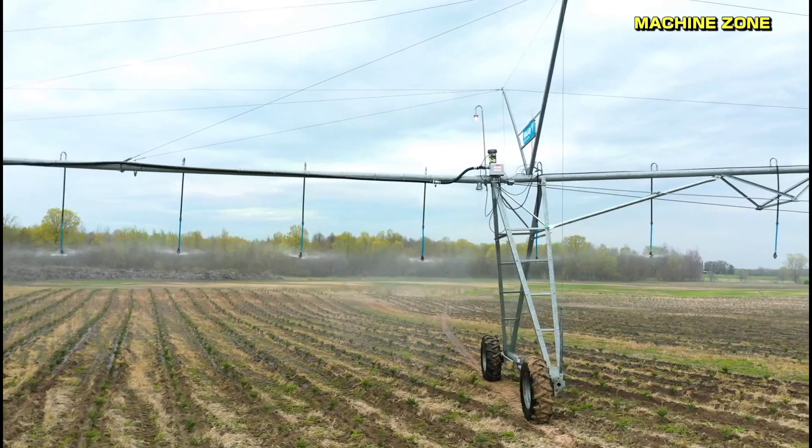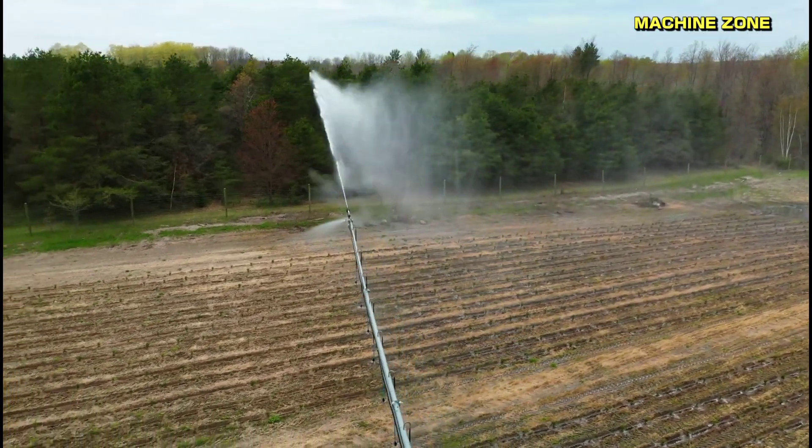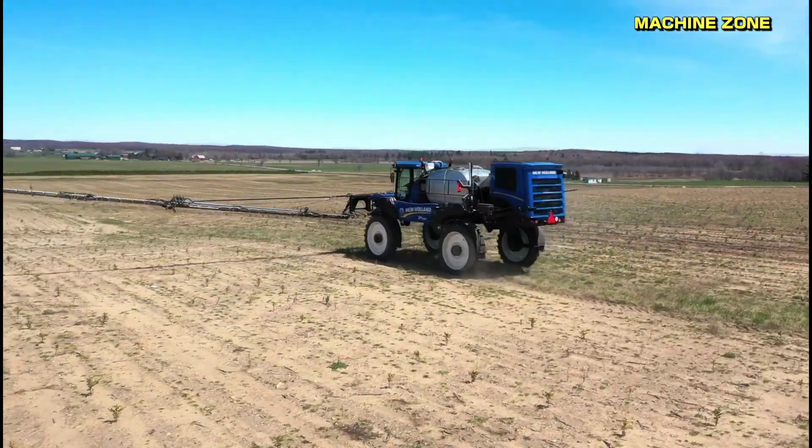Watering and mulching. Seedlings need to be watered regularly, especially during the first few years. Mulch helps to retain moisture, suppress weeds, and regulate soil temperature.